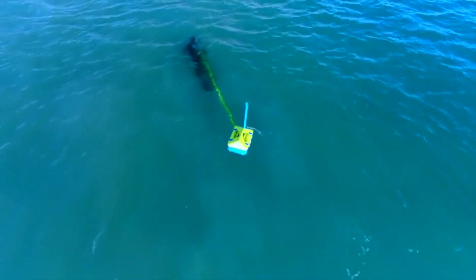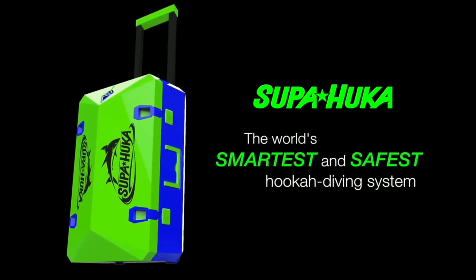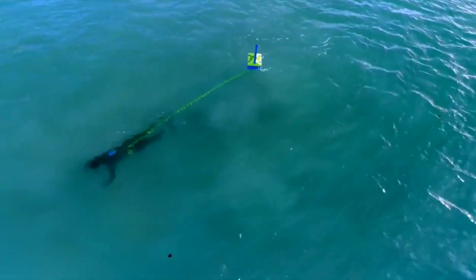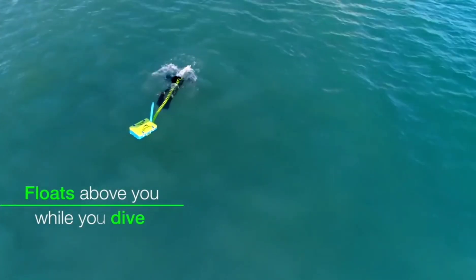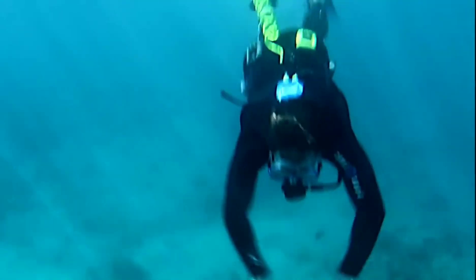The diver breathes from the regulator and exhales into the water. The Superhooka is marketed as being easier to use and more affordable than traditional scuba diving, and it does not require any special training or certification. However, it is important to note that the Superhooka is not a toy and should only be used by experienced divers who are familiar with the risks of diving.